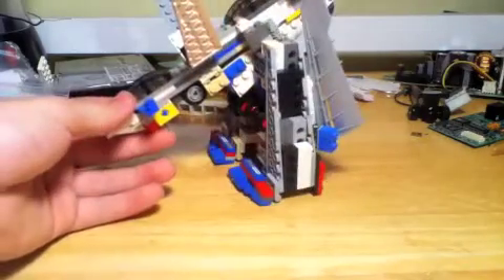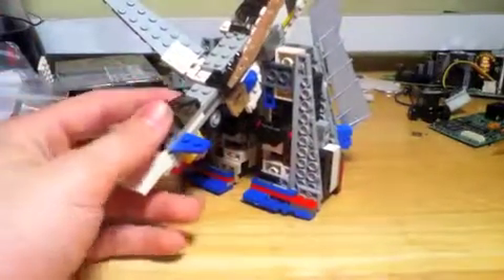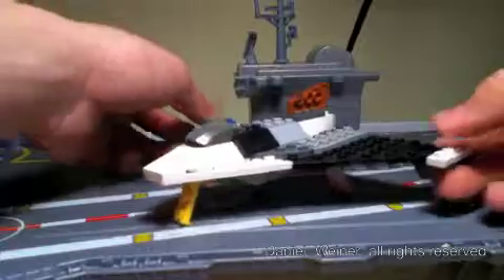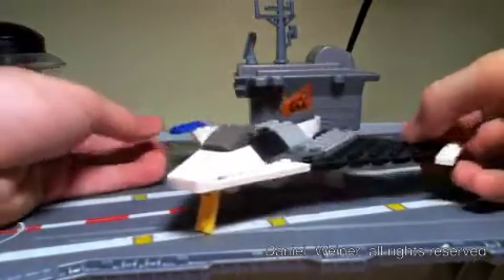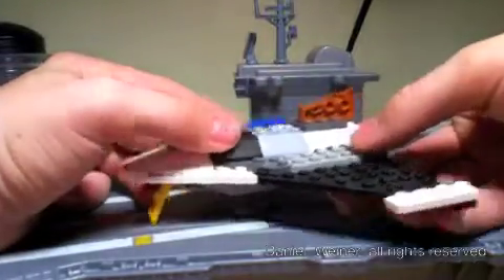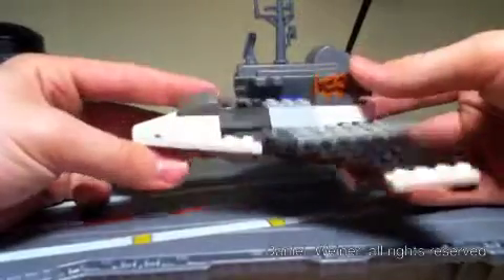That pretty much concludes the look at the X-Tornado, so we should move on to one that I actually designed. Here is my next design - something I designed myself. I can't quite remember the name; it was either the Black Tornado or Shadow Tornado, but it's basically a stealthy ground attack aircraft.